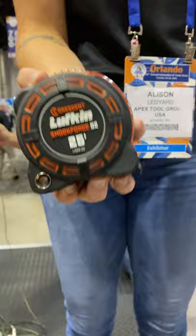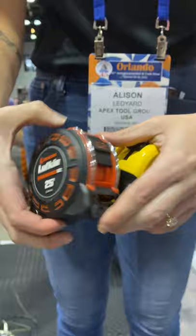This one has been dropped 14 times now, and it's not cracked at all. The locking mechanism is still perfectly intact, and we're going to drop it one more time for you here.